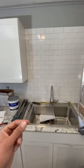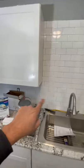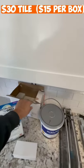Has your wife been watching those Fixer Upper shows and now she wants a brand new kitchen backsplash? I'll try to sell her on the subway tile, because this was two boxes of tile at $15 a piece — that's $30.